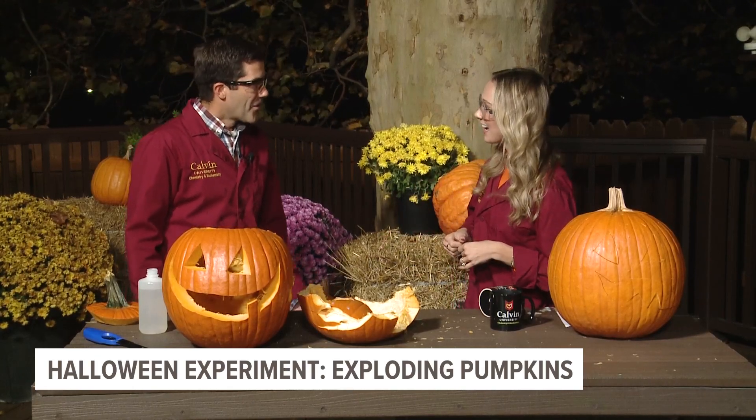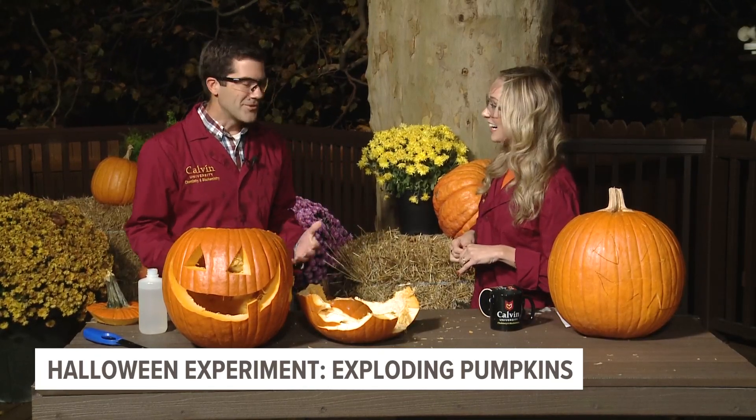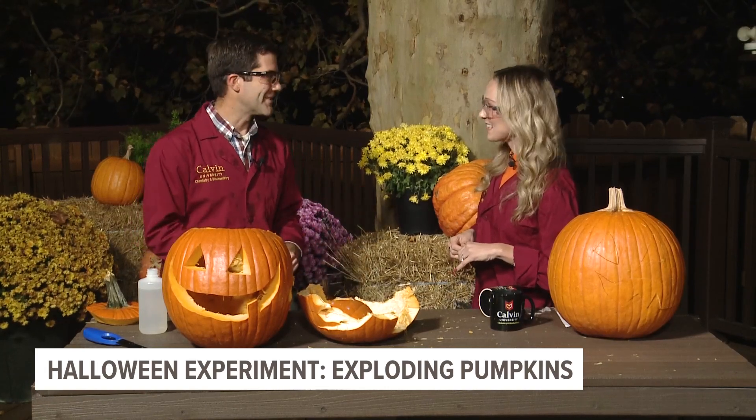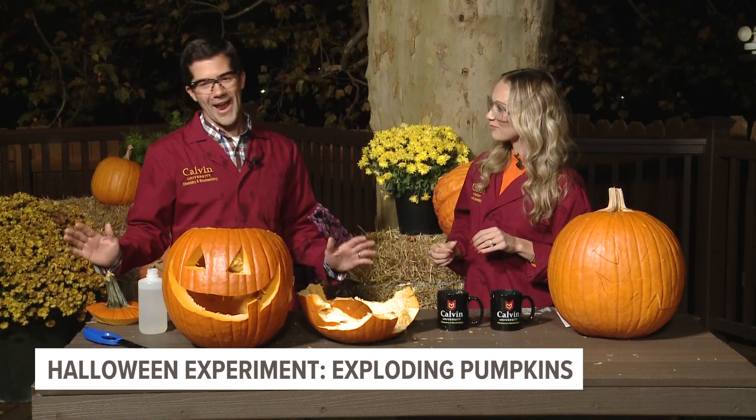You had an event yesterday that you did this at. We got all of our chemistry and biochemistry majors together and we blew up 24 pumpkins. It was a great event just to take a little break in the fall semester, blow some pumpkins up and enjoy the output of a really hardworking student body. Now, is this safe to do at home? There is no way I would recommend you do this at home. Thank you so much for being here with us this morning. What a fun way to kickstart our Halloween.